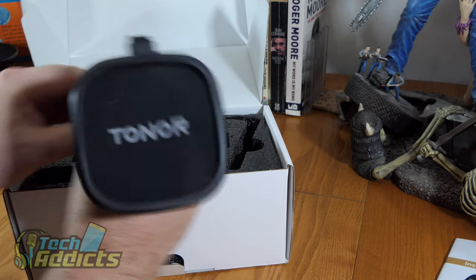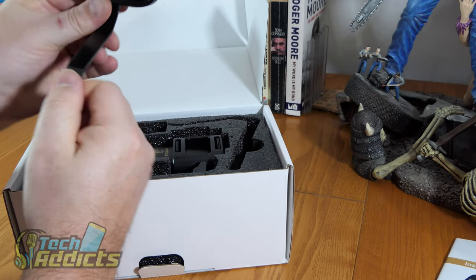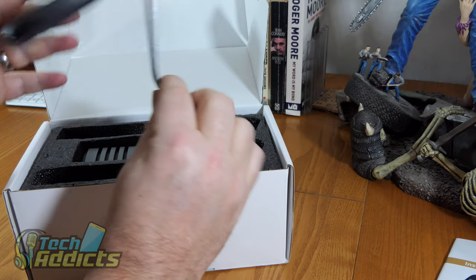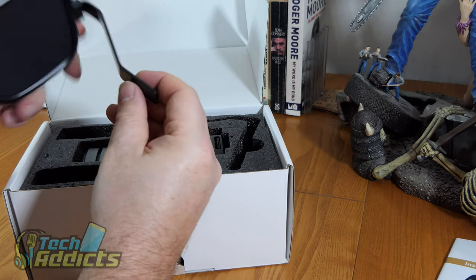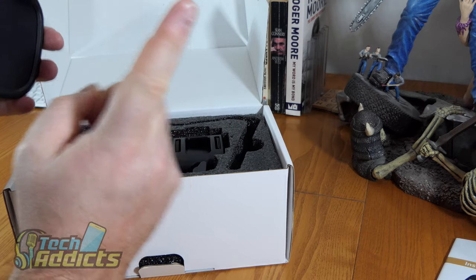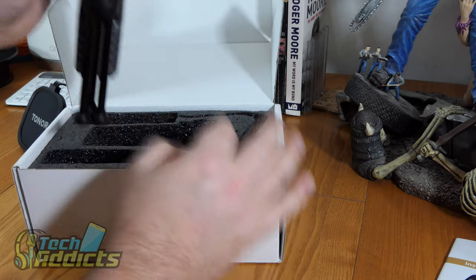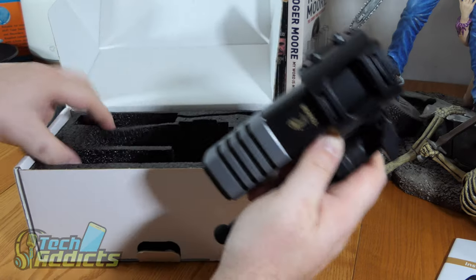So there we have the sibilance shield first and foremost. It's not adjustable — it just sits in front of the microphone. It's metal. I was expecting this bit to be plastic. Very well done Tonar, quite impressed with that.